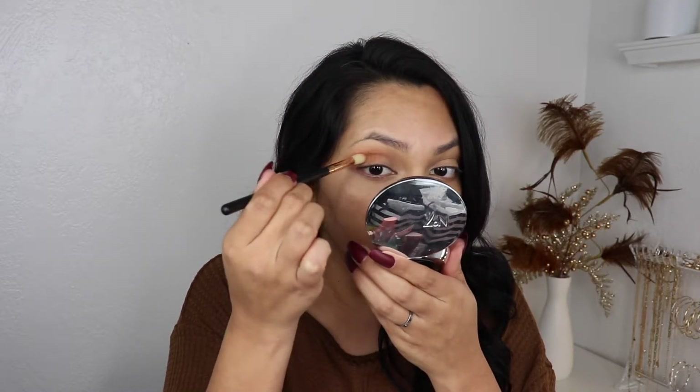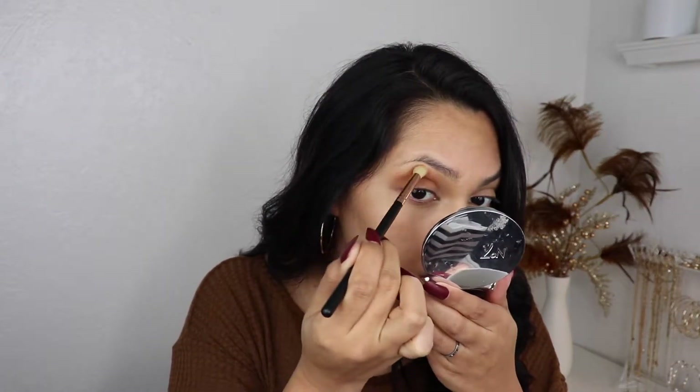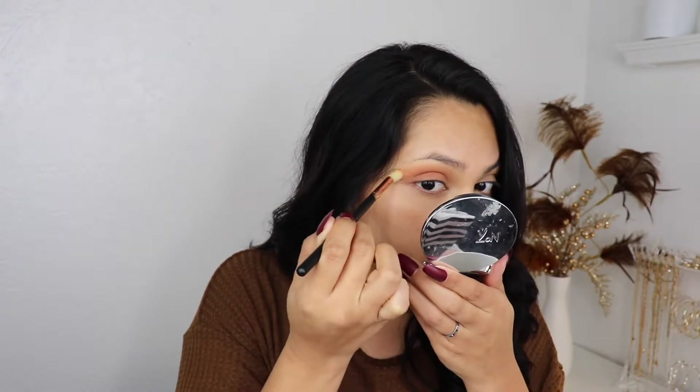It packed on really nicely. I'm gonna go in with New Yorka and grab some of it — oh, that's pigmented. I kind of just blended New Yorka all over my lid and I'm gonna do the same thing on my other eye.